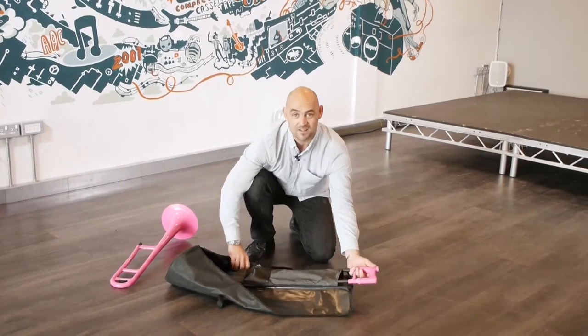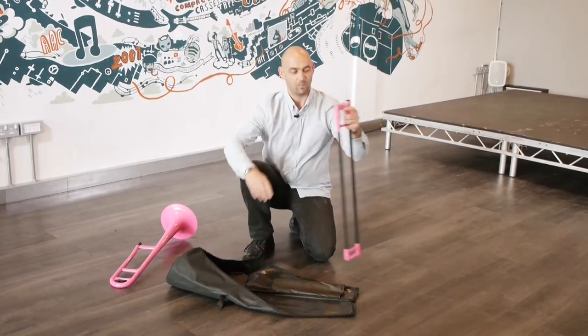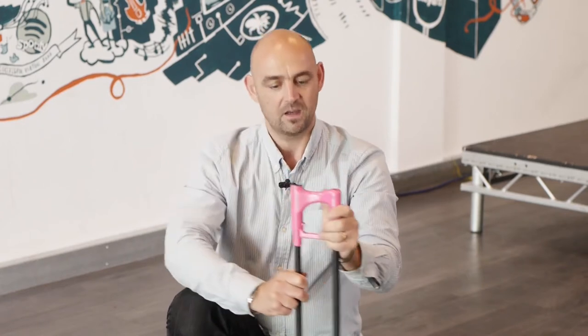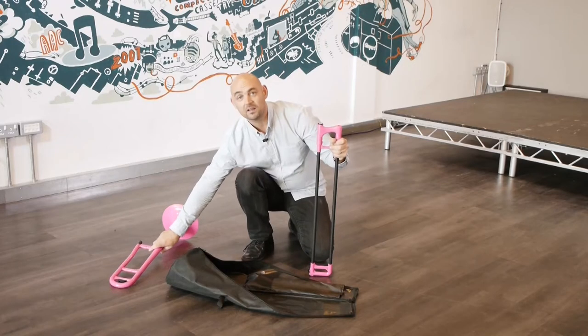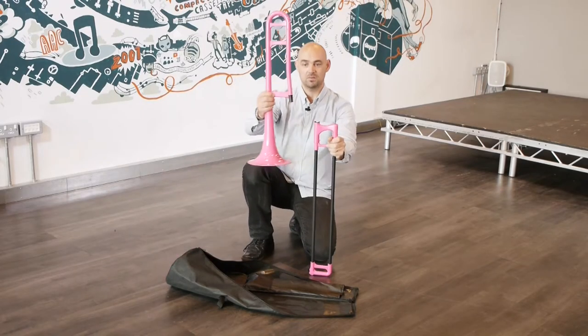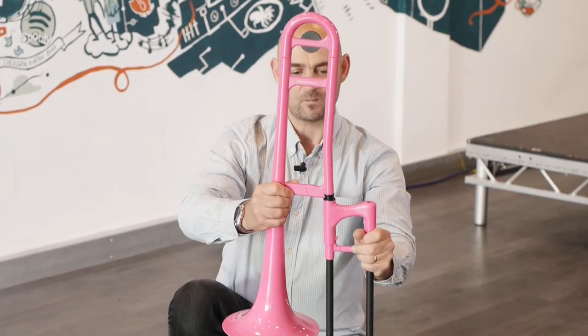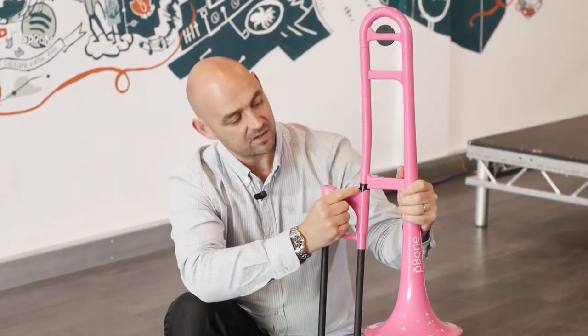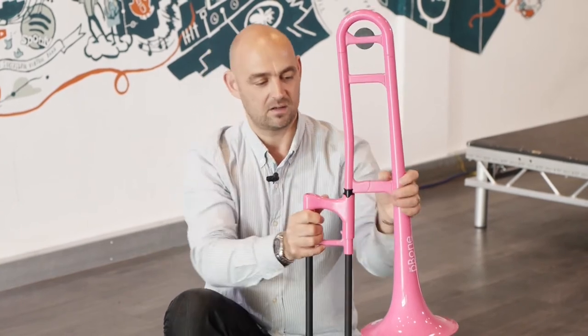Next out is the slide. When we take the slide out of the case, make sure the slide lock is on and the two parts of the slide stay together. As we hold the slide in our left hand, we take the bell in our other hand and put the two together. We can see here on the p-bone, on the slide, there's a small cutout, and the bell twists in just like that.